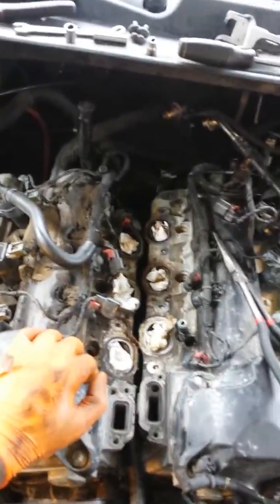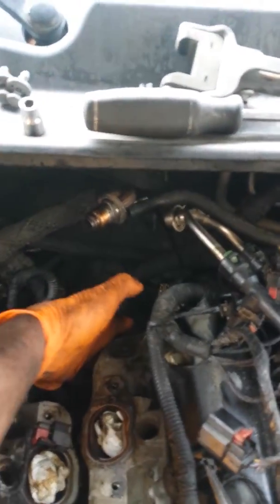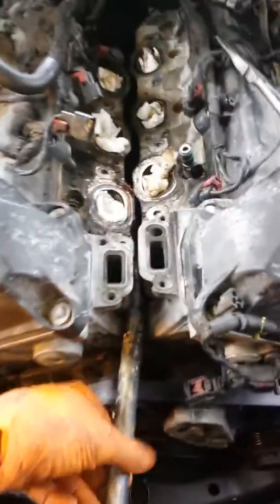While I'm at it I'm just replacing the seals. There is a bolt back there that you have to remove. Once you remove that bolt and the hose, this thing will slide right on out.